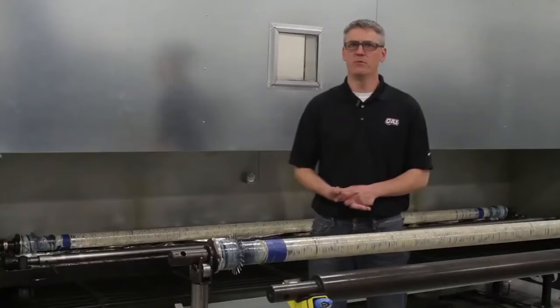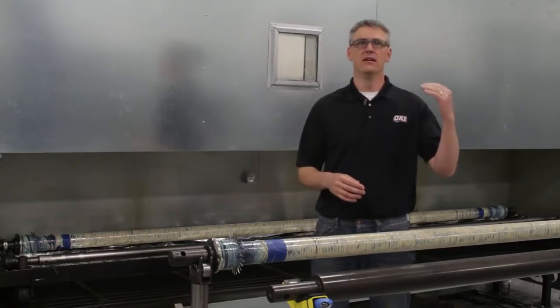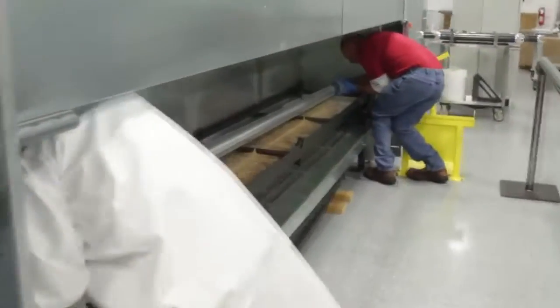It's a custom oven that we built in-house — you could think of it as a very sophisticated home oven. It's got the ability to ramp very precisely, dwell, and ramp back down depending on the cure profile that the material we're using requires.